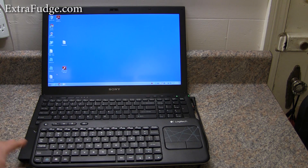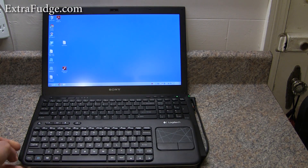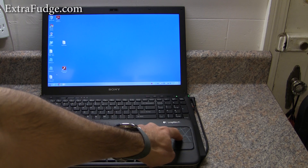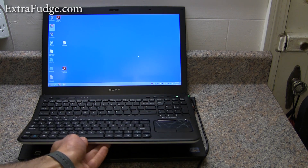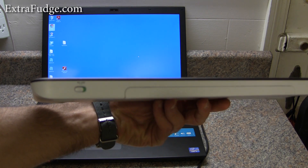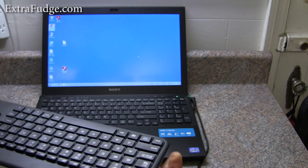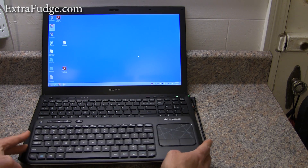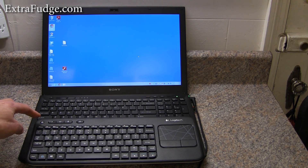Now that we've talked about the keyboard layout, let me demonstrate how it works with the laptop. It does a pretty good job moving the mouse. I also wanted to mention that on the back there is a switch where you can turn the keyboard on and off. It has nice rubbery, grippy footings so it does not slide easily on surfaces — it will stay put, which is nice.